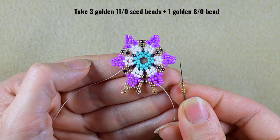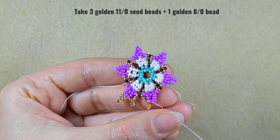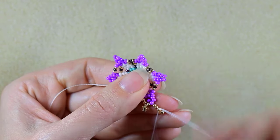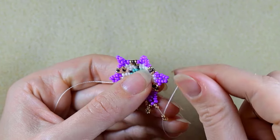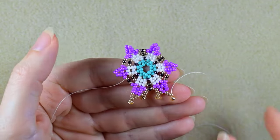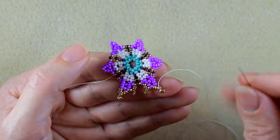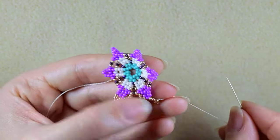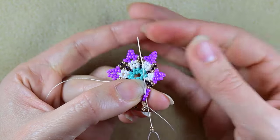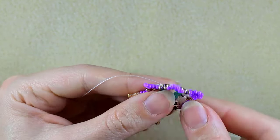Then I need three 11/0s and one 8/0 — slide those down. Skip the 11/0, skip the 8/0, pull it, and take two 11/0s, go through the 11/0s, skip the central one, and go through the following.